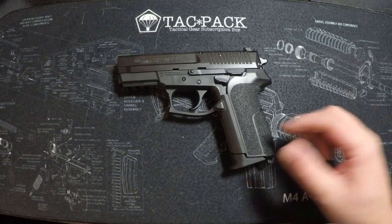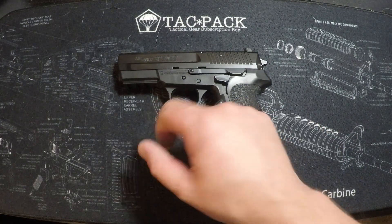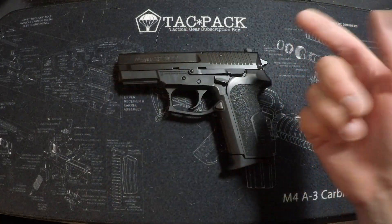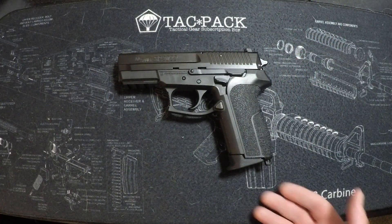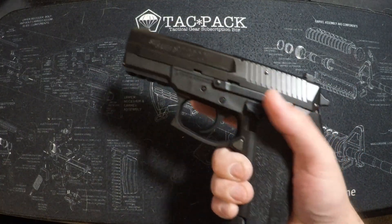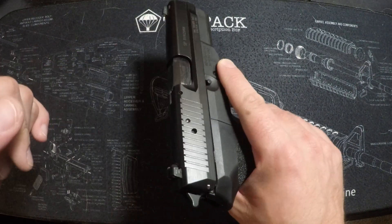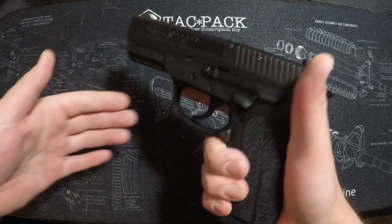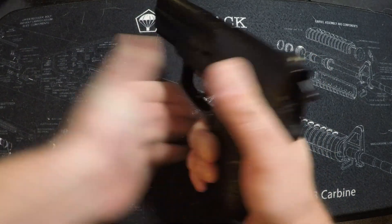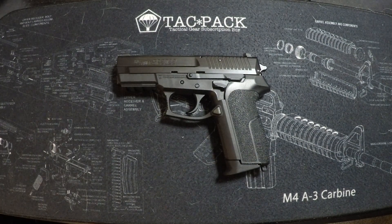Decent beaver tail on it, decent texturing. Front of the grip has some texture as well, as does the front of the trigger guard. It has your normal rail for lights, lasers, et cetera. Night sights on this 9mm version — my .40 does not have those. You can say it's a classic Sig look. It's a very solid pistol, fits my hand very well. They're kind of a joy to shoot — just a nice, solid pistol.